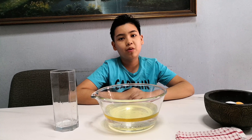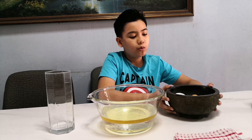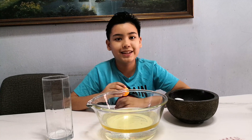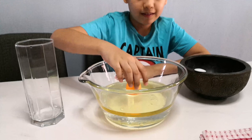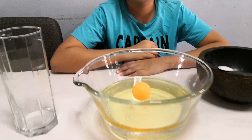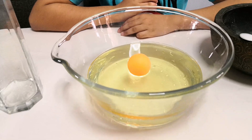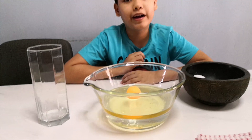Now let's get our household items. We'll start with the ping pong ball. Let's see whether it floats or it sinks. Look at that — it floats on the oil! This is because the ping pong ball is less dense than the oil and the water.